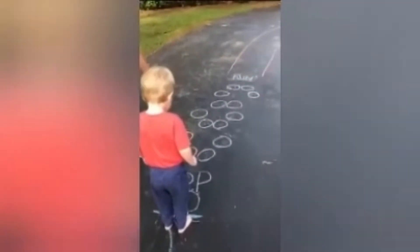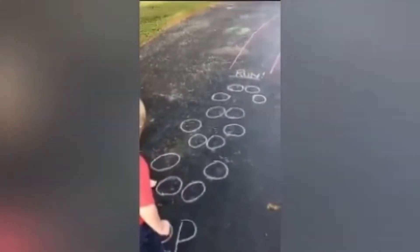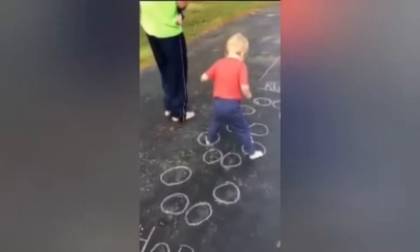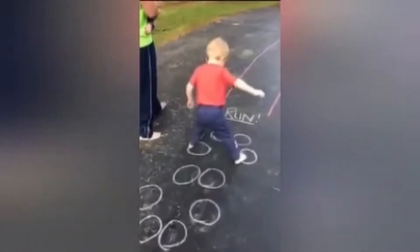Ready to hop. Here, hop. Put your feet here. Ready, hop. Out. Good job. In, out, in, out, in.